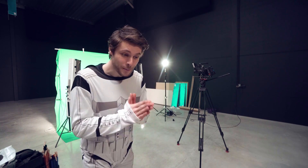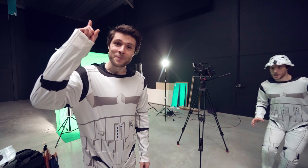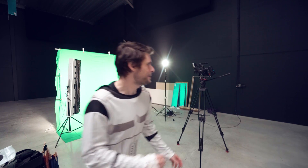So that was it, guys — now you know how to make an army of yourself and fight whoever you want to. Thank you so much for watching, and always remember to stay creative! — Hey, that's my line! Dammit!